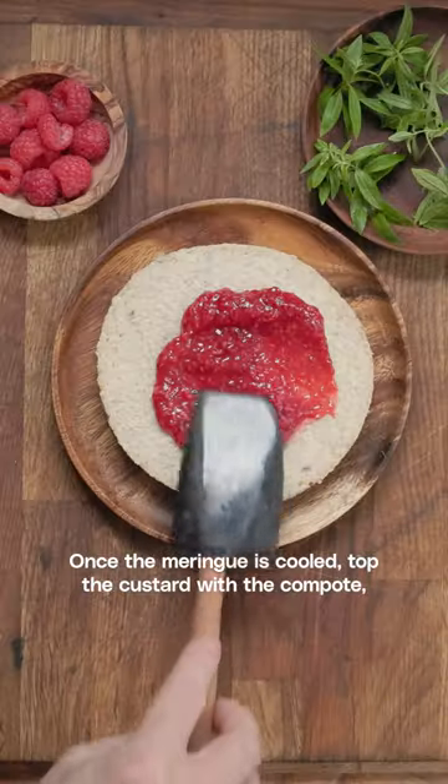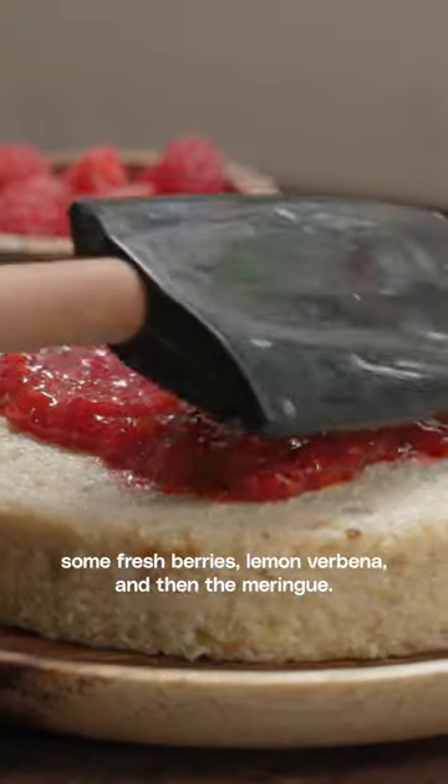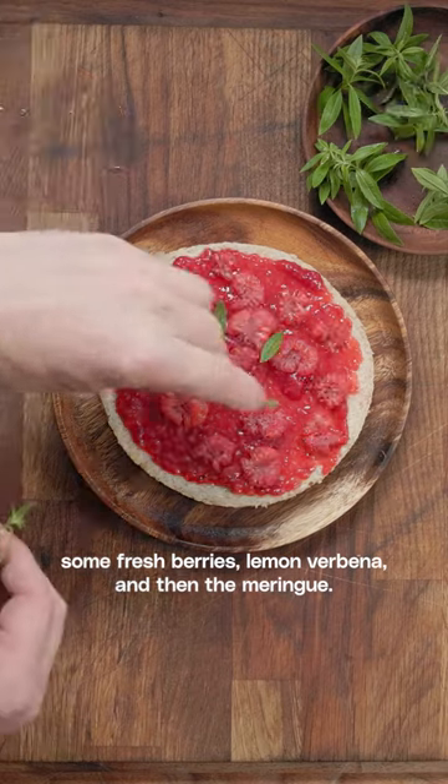Once the meringue is cooled, top the custard with the compote, some fresh berries, lemon verbena and then the meringue.